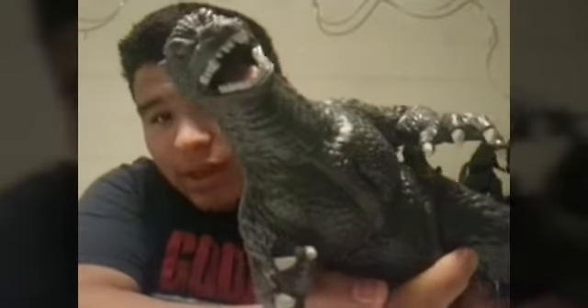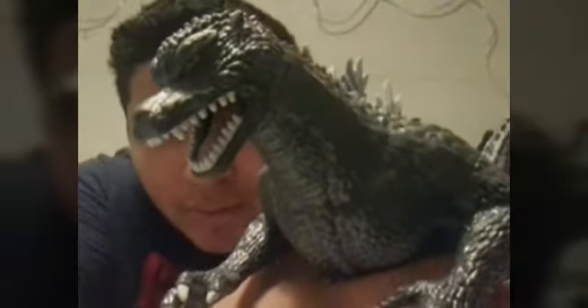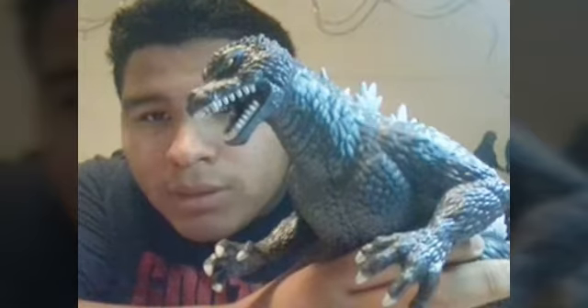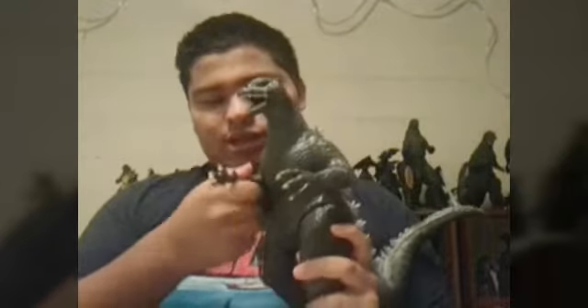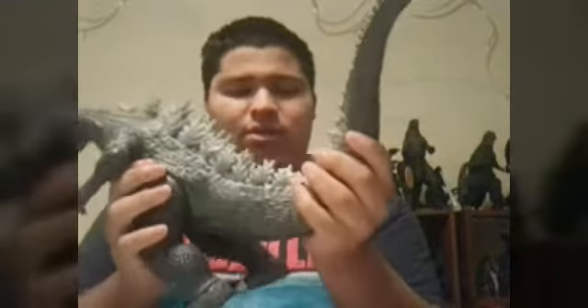Inside of his mouth is a pink tongue, as you can see there. His eyes are orange and the pupil is black — let me get it so you can see it better. He has some articulation: his legs, his arms, his head, and his tail definitely.